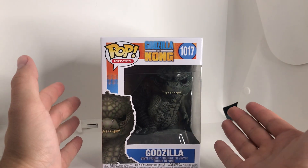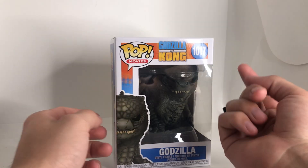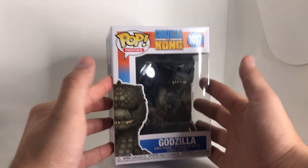Welcome everybody to another unboxing video here on the channel. Not Kong-related this time, or Jurassic, but more kaiju stuff here on the channel.